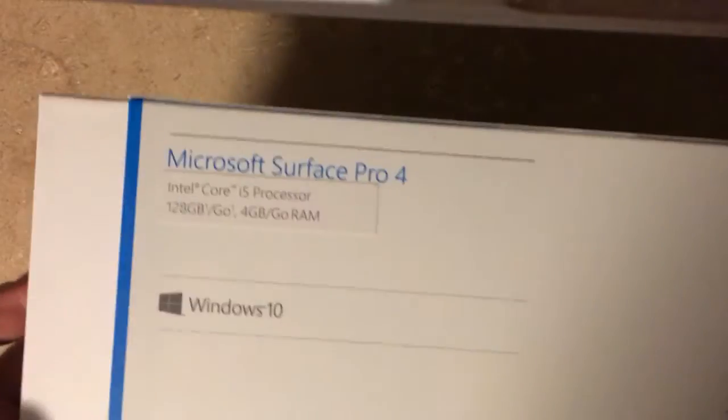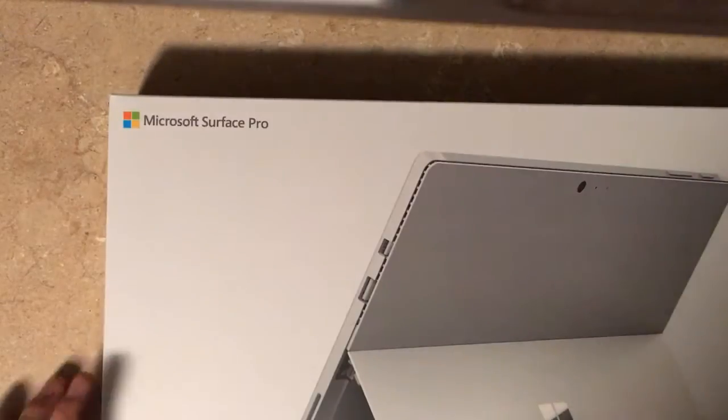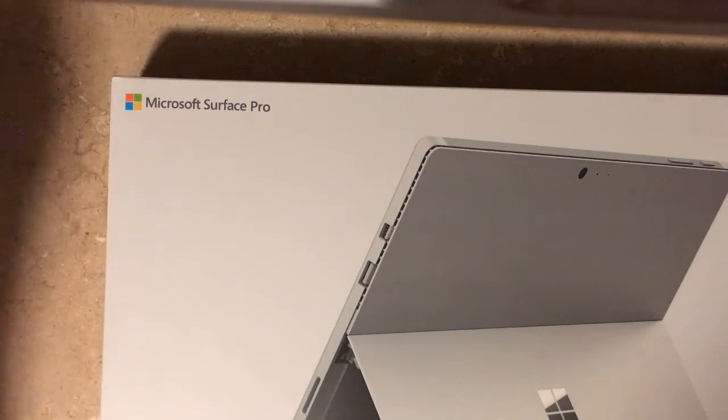This is the i5 model. Funny little story — I actually purchased the M3 model and did another unboxing on that, but I decided last second, you know what, maybe I should step into the i5 if this is going to be a computer that I will use for a while.